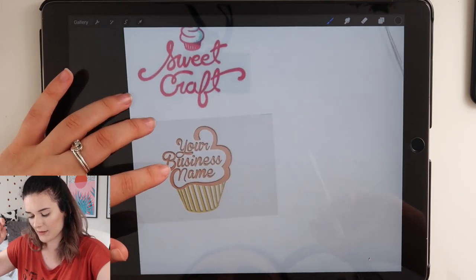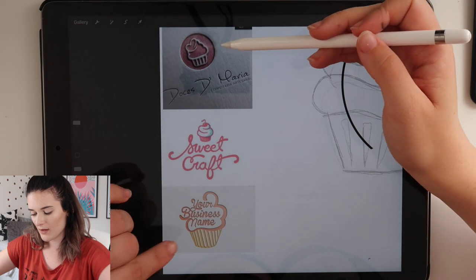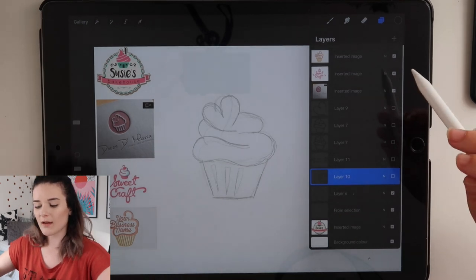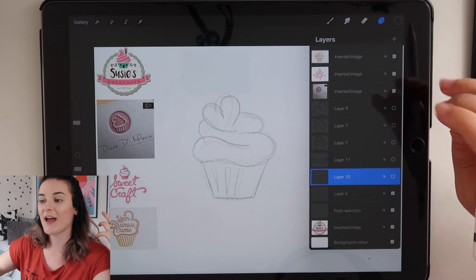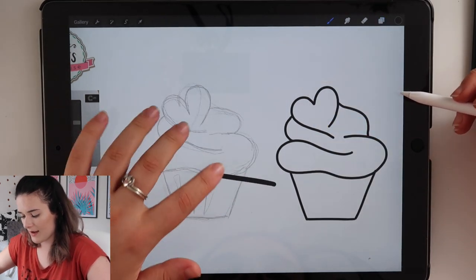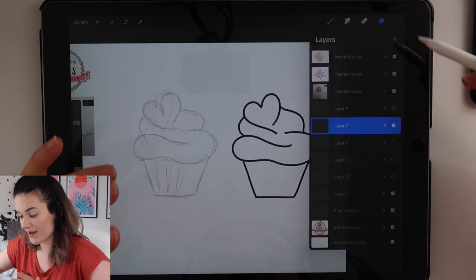This one is similar to the one above it with the name inside the cake. I kind of wanted to combine the love heart one with this one and use the colours from another. That's why I love using Pinterest — I can look at everyone else's ideas and collectively put them into one of my own.